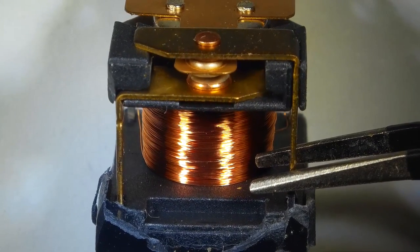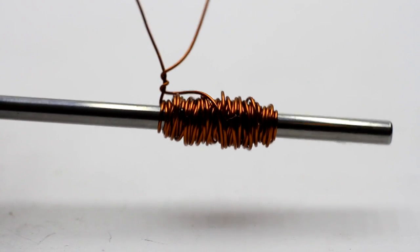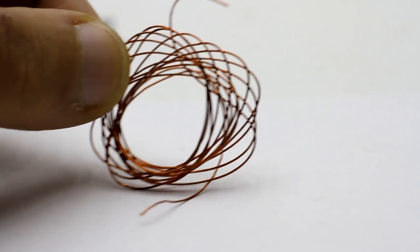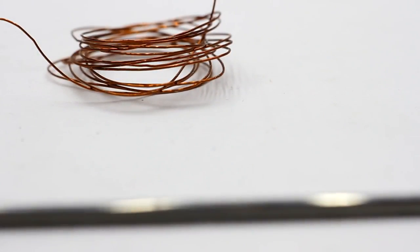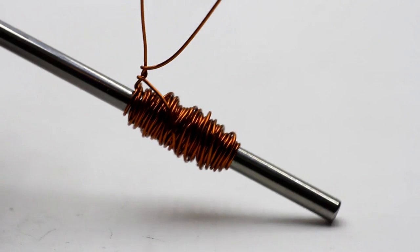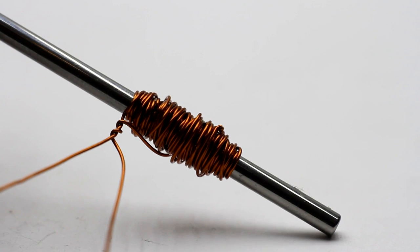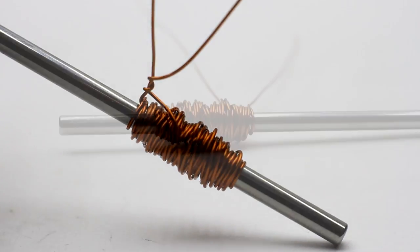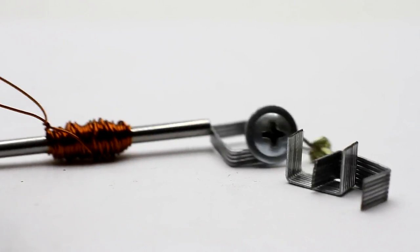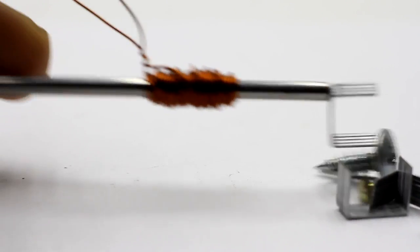To understand the principle of operation of the relay, we go back to the textbooks on physics and assemble a simple device. We wind a certain amount of copper wire on any iron object. If we apply voltage to this coil, the iron core or the anchor will attract ferromagnetic materials.